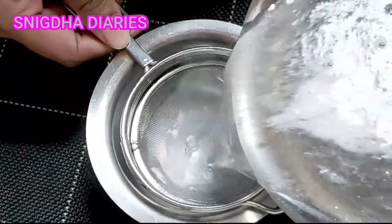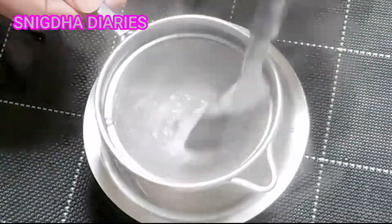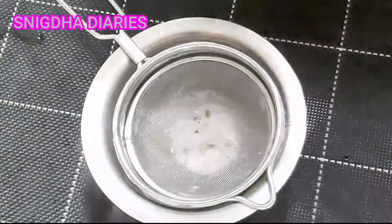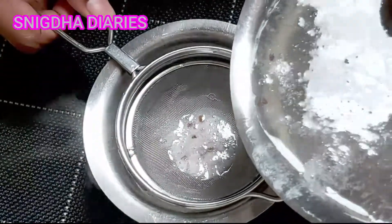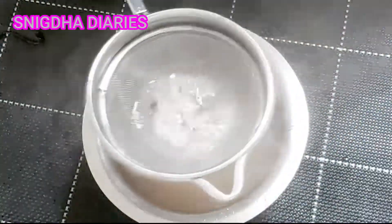After that, squeeze out the gel using a strainer. Here's a small tip: make sure you squeeze the gel while it's hot, because if it cools down it will be difficult to get the gel out of the strainer.